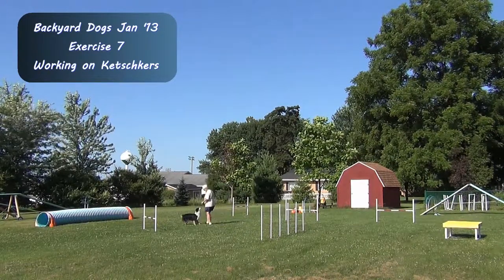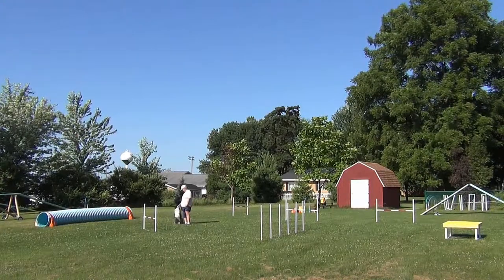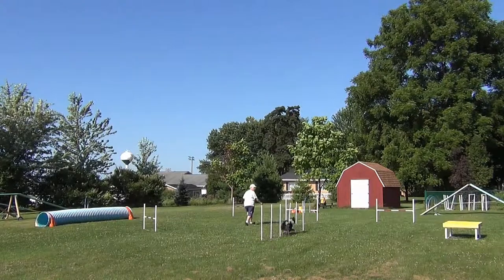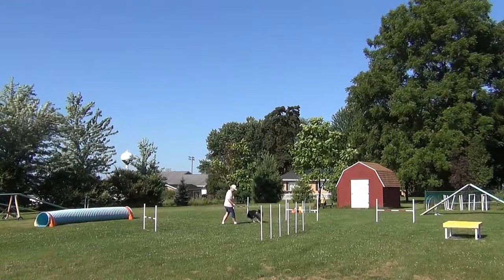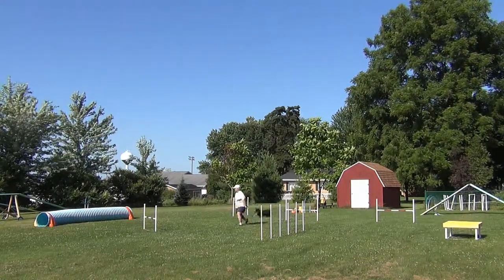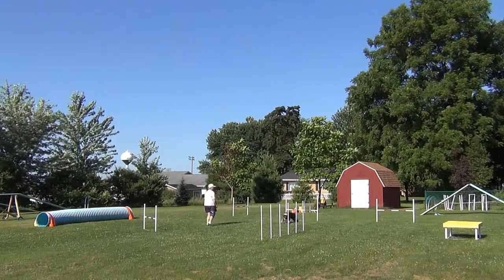This backyard dog exercise provided an excellent opportunity to do two catch curves back to back. My first effort though, I was too late in my turn and Willie went the wrong way. I just start from the jump and that time my timing was much better, so I reward him.